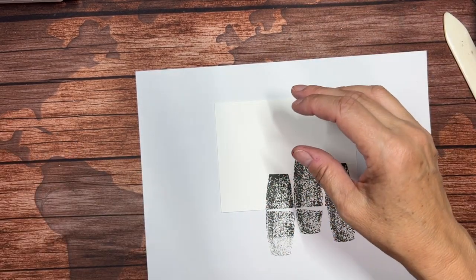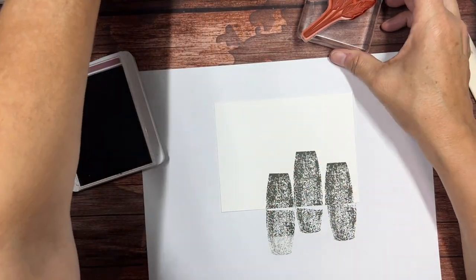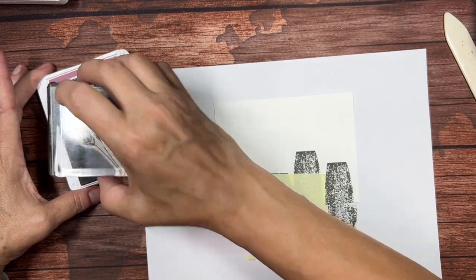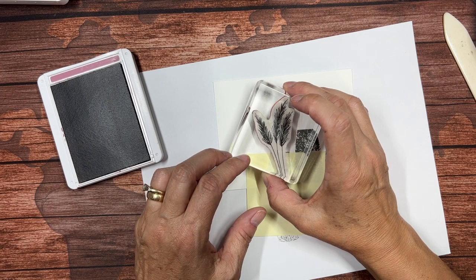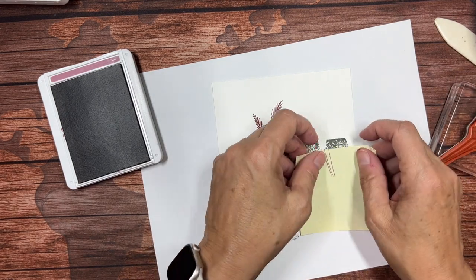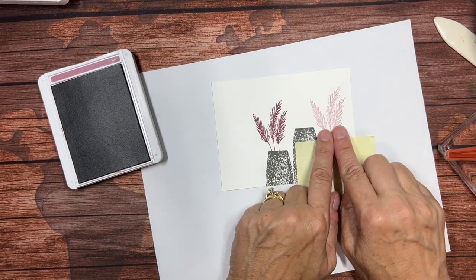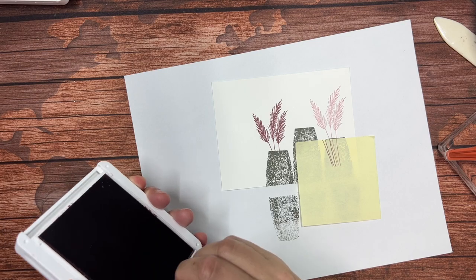I'm going to set this stamp aside before I get into trouble with it. I'm going to bring in my Moody Mauve and bring in those feathery pieces. I am going to mask again — remember to leave a little bit showing just to compensate for the thickness of the paper. I'm just going to stamp right there. And without re-inking again, I'm going to come over here, mask that off, and stamp again. It gives a little bit of a different shade — the illusion that you've used two different inks, but it's really just the same ink without any extra work.